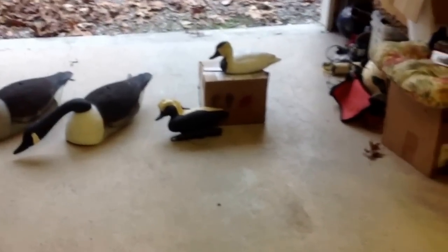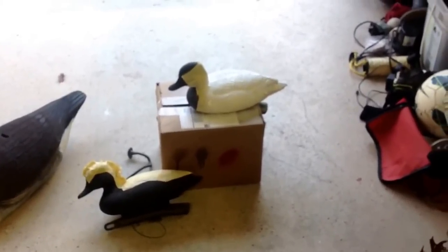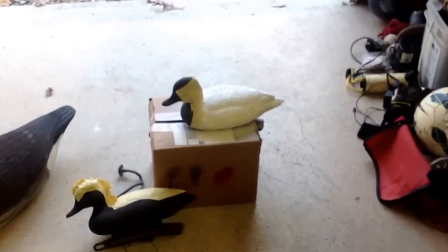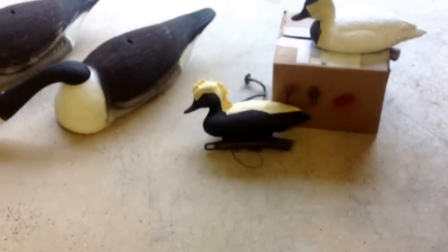Today I'm going to show you how to paint redhead decoys. I already have three coats of white paint on the drake and I'm letting that dry, and then I'll start on the rest of it. I'll probably start with the hen next.